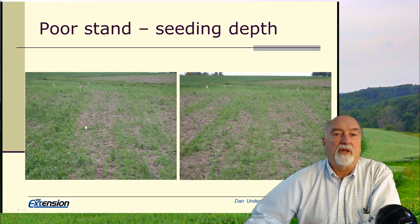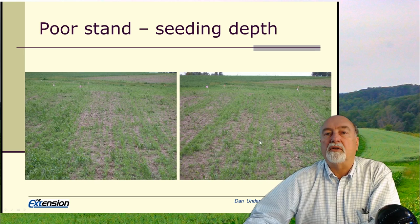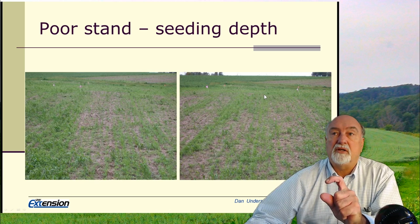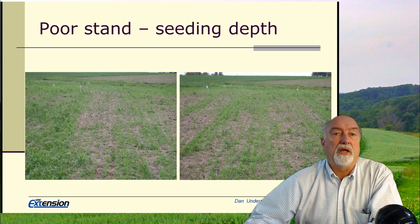Here's an example of what we see in the field where you see a row that came up just fine, and right next to it on either side is a row that did not come up. That means one disc opener was putting the seed at the right depth, and the disc openers on either side were putting the seed either too deep or too shallow.